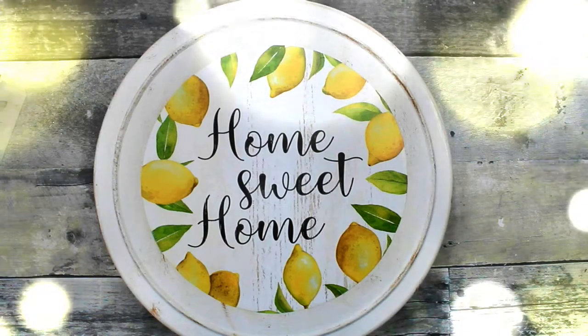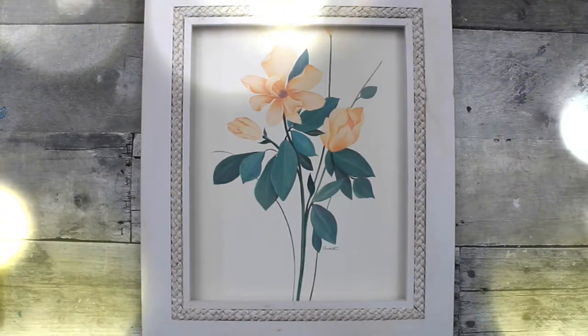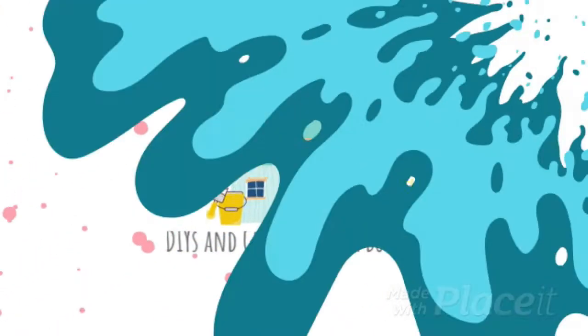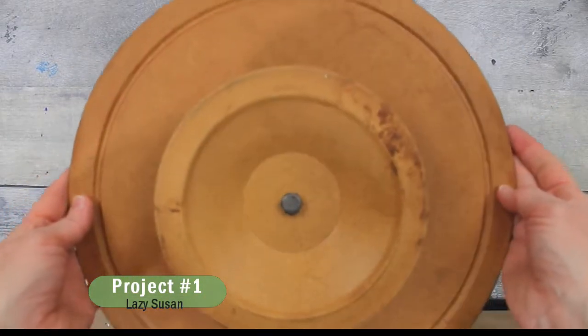Today I have two budget-friendly thrift flips, so be sure that you keep watching. For the first one I'm going to use this sad-looking lazy Susan.